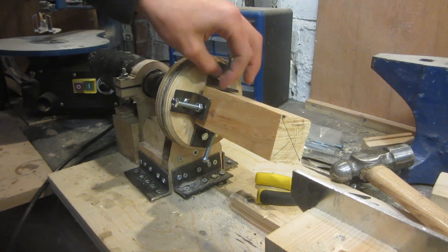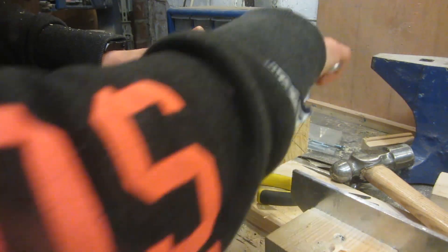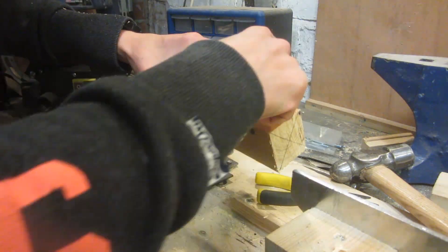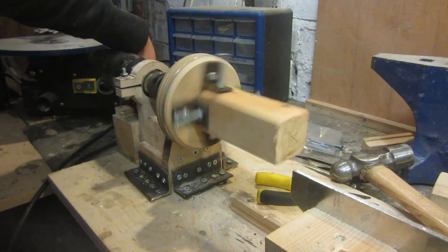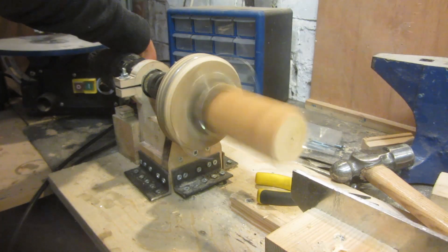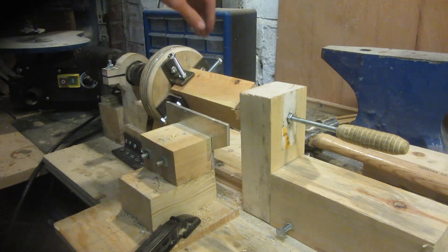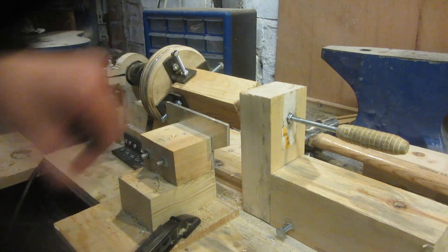Then I do up these different nuts on each jaw which are going to help hold them in place. Once they're all done up it should be able to spin quite nicely. I've also engaged the tailstock so that it spins freely and has tailstock support.